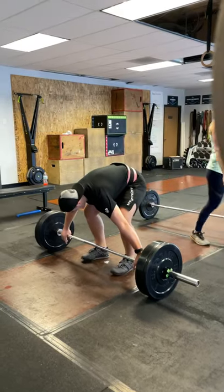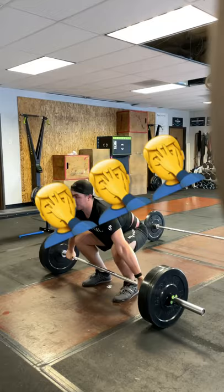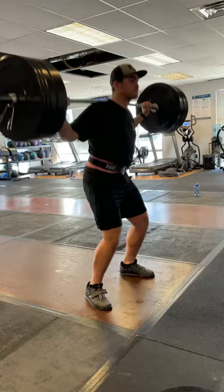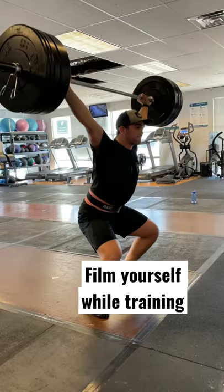Are you new to CrossFit, or maybe you've been doing CrossFit for a few years but you just can't seem to get that snatch down? Well, here is a simple technique that I've used to improve my snatch over time. If you're an OG subscriber on my channel, you've probably heard me talk about this quite a few times — the simple technique is just to record yourself every day during your normal training sessions.